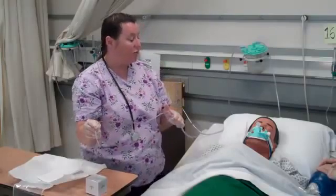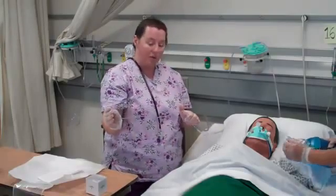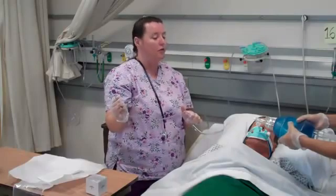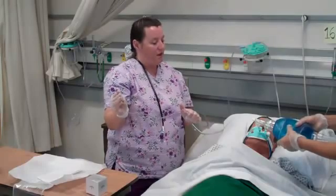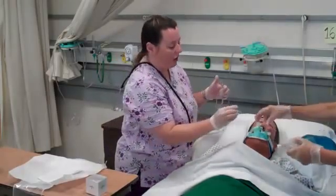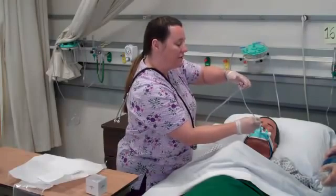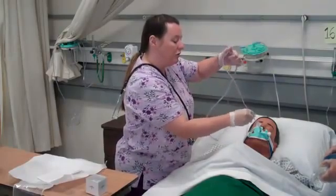I'm ready to suction, but first my assistant is going to hyper-oxygenate the patient — giving 100% O2, not hyperventilating. The oxygen source is on full flush and she's going to give a couple of extra breaths. She then removes the patient from the source. I go straight down the ET tube maintaining sterile technique, not touching my hand to the tube, until I hit resistance or the patient starts to cough. I pull up one to two centimeters and apply intermittent suction as I withdraw the catheter.